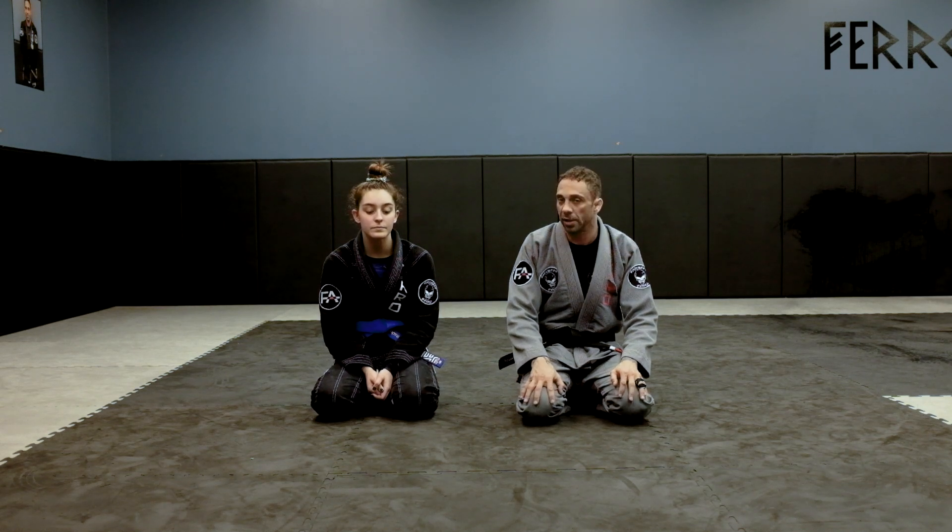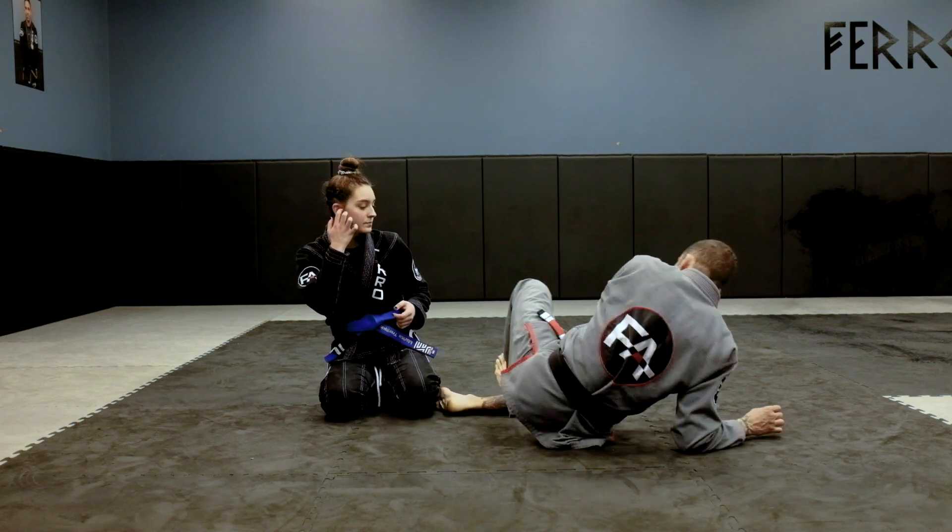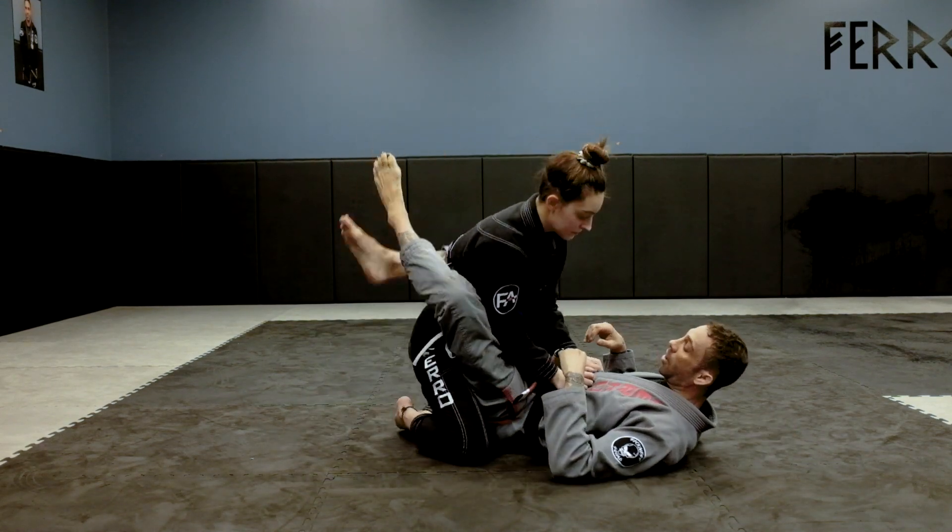I'm going to show you guys a collar choke, but a good way to break the posture from inside the closed guard. I'm going to start with Marissa, in my closed guard.